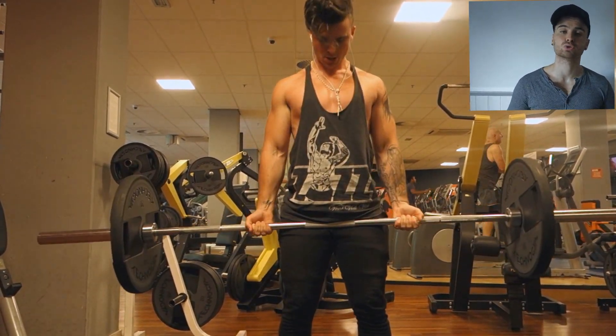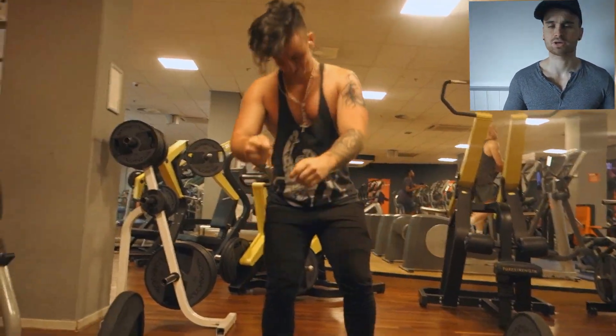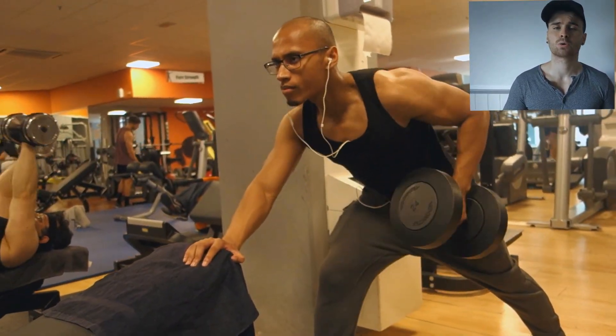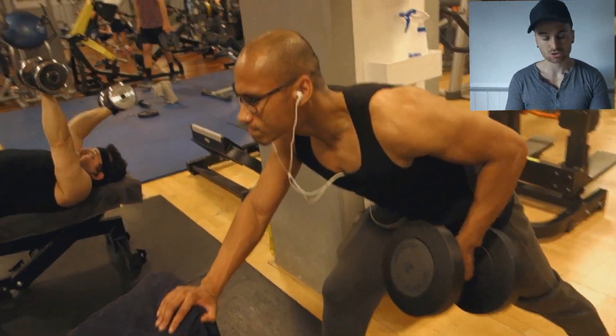After that, we're going to do some rowing to finish things off. Not too heavy — I think we're doing 22s or 24s in this video. It's going great; we're just squeezing in and getting that contraction.